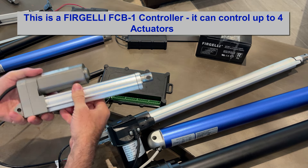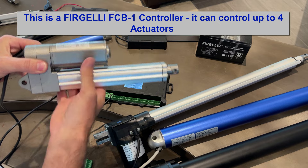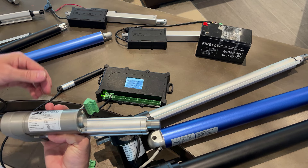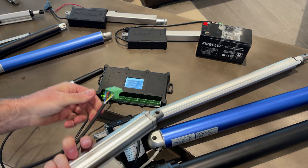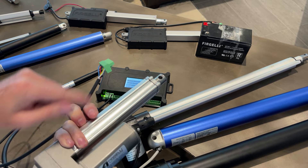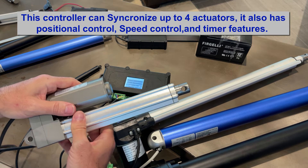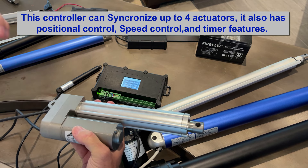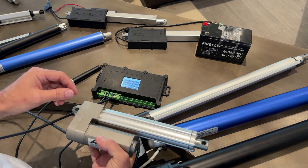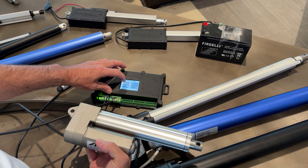Now you've seen what's inside an actuator with optical and potentiometer sensors - what can that actually do for you? Here is a super duty actuator with built-in feedback, and we're going to use this controller to demonstrate. I've already pre-wired it - two wires for power and four wires for feedback. These units have hall sensors built in, which require the program to have a calibration or homing sequence. So first, we go to Actuate, then Set, and Calibrate.